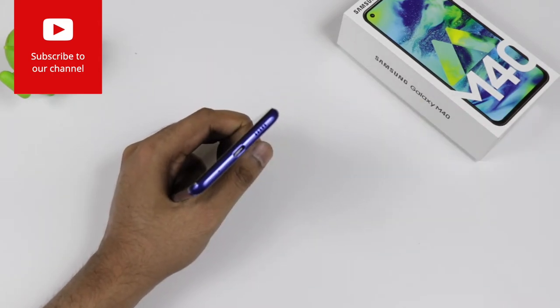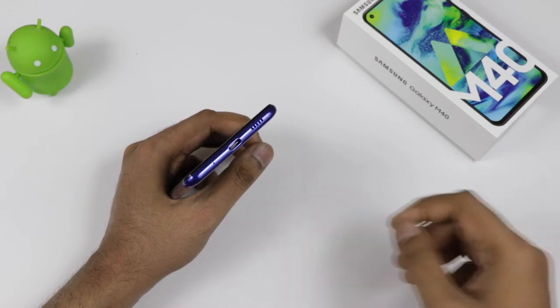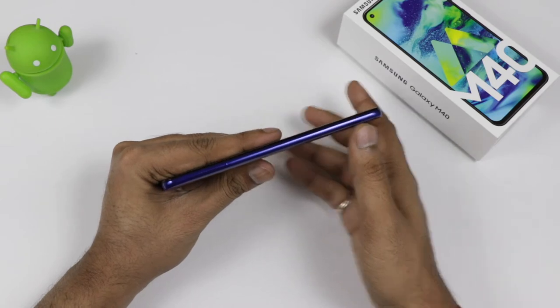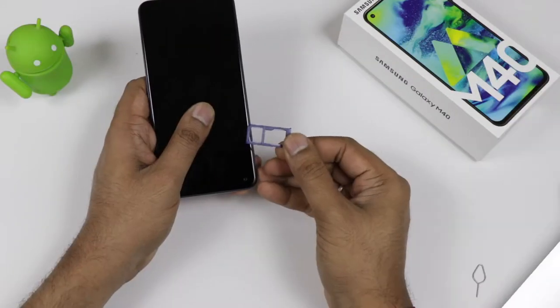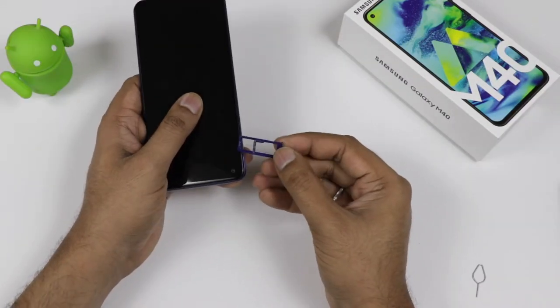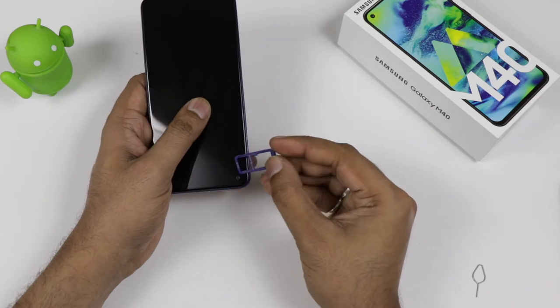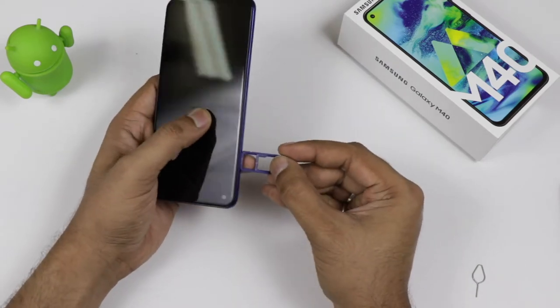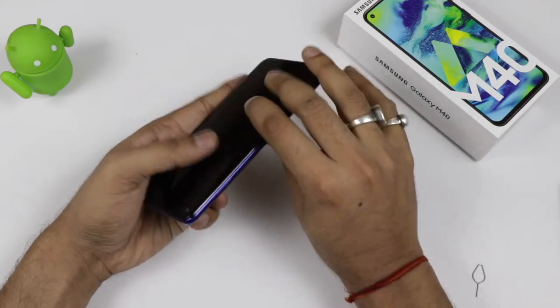The device also has speaker grills at the bottom. It comes with a Type-C charging port and there is a noise cancellation mic. Coming to the side, we have the SIM card slot. It is a hybrid SIM card slot that supports dual nano SIM cards, and the expandable memory for the device is 512GB.